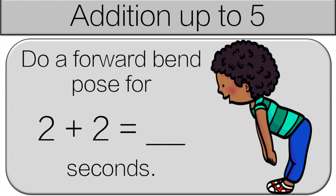What is two plus two? Two plus two is four. So do a forward bend pose for four seconds.